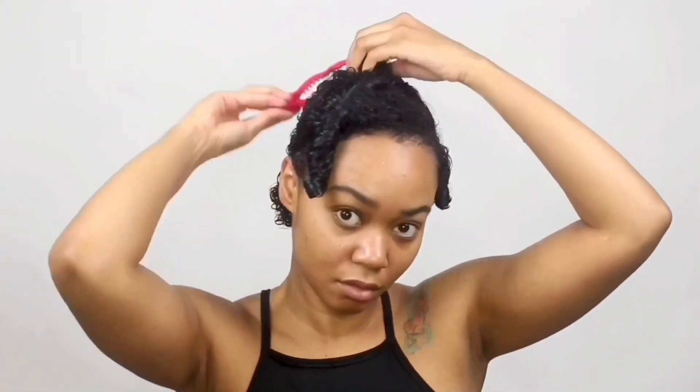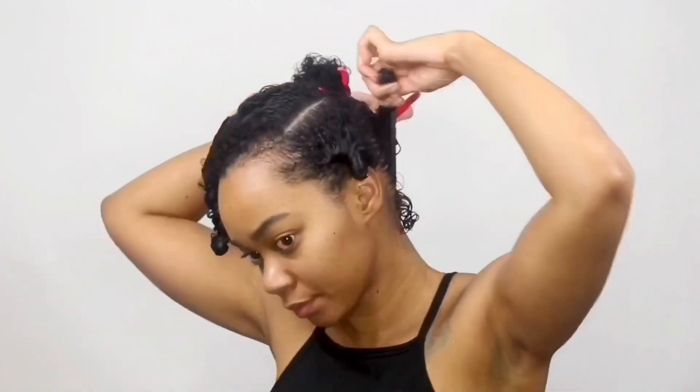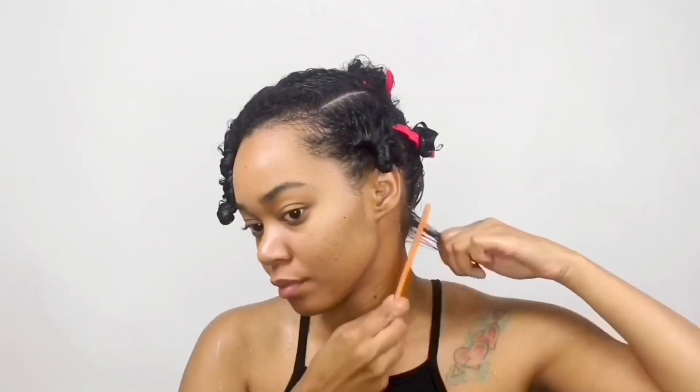Now I'm going ahead and starting from the back section of my hair. I'm going in with the Palmer's Flaxseed Gel and I'm applying it section by section with a generous amount. I'm going to go back in with my rat tail comb just to smooth the piece that I'm working on. I smooth it through and then I just twirl the hair around my fingers several times until I get a nice little coil.